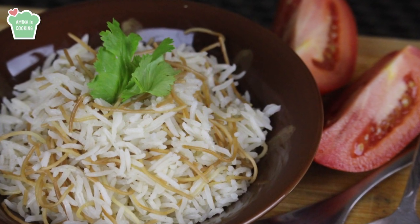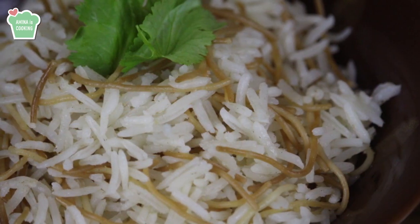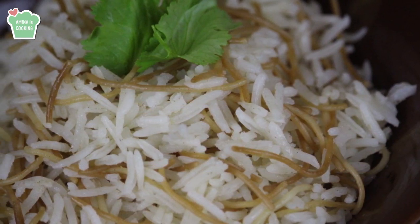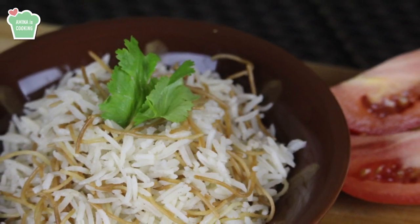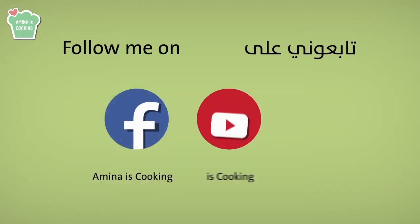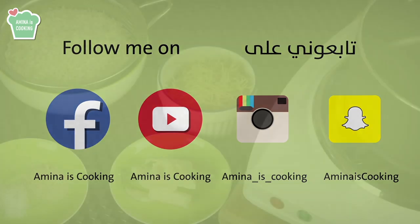Hey everyone and welcome back to my channel. On today's video I'm gonna make one of the basics in the kitchen, and it's how to prepare fluffy rice with noodles. It's really simple and easy, and the ingredients are very basic and few. As usual, all the ingredients and the measurements will be listed down below the video in the description box. Don't forget to follow me on social media and subscribe to my channel if you haven't already.